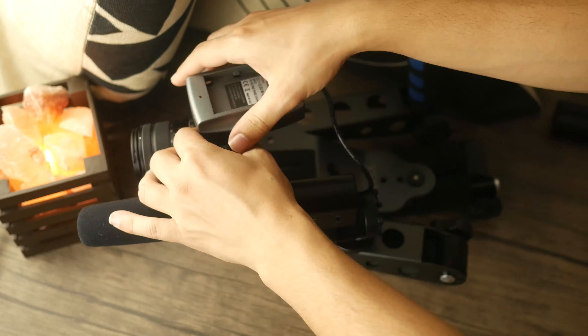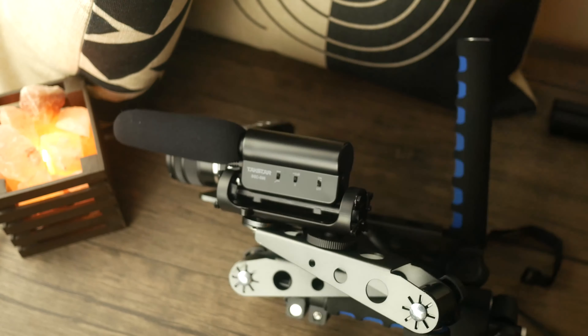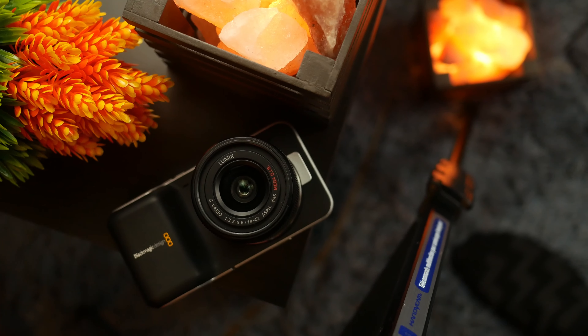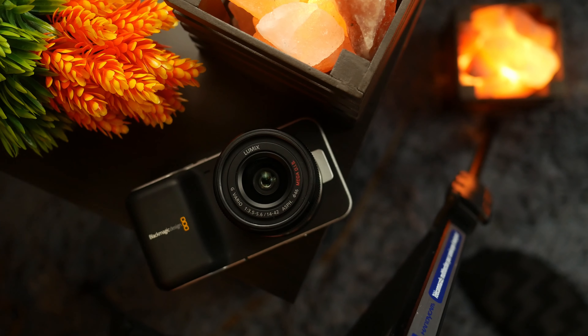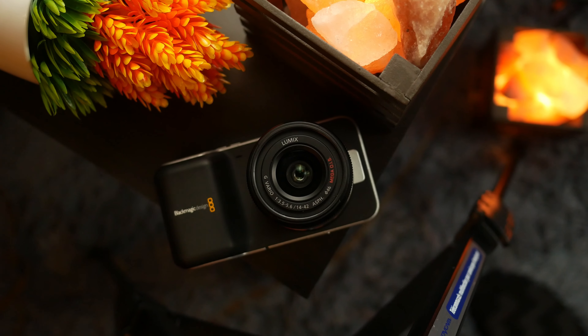Those are all my complaints. I brought those issues up because some might actually be deal breakers for some people. However, if you still need a cinema camera for cheap, this is the one to get. You can get stellar videos with tons of flexibility packed within such a small body. I wasn't able to take full advantage of it because quite frankly I'm just not skilled enough — those that are much more skilled than me can get much more beautiful results.